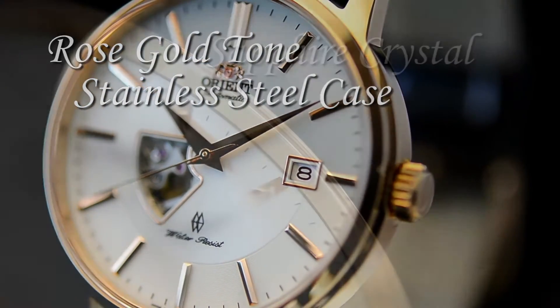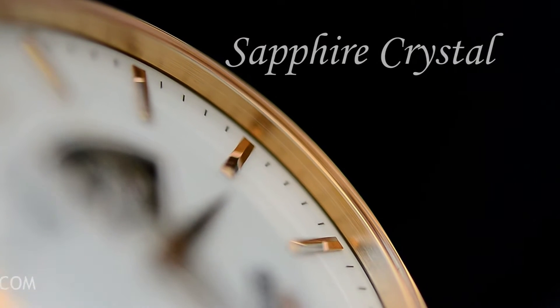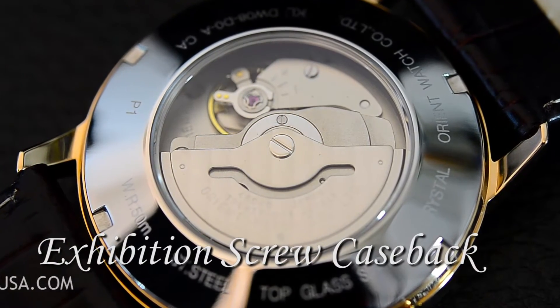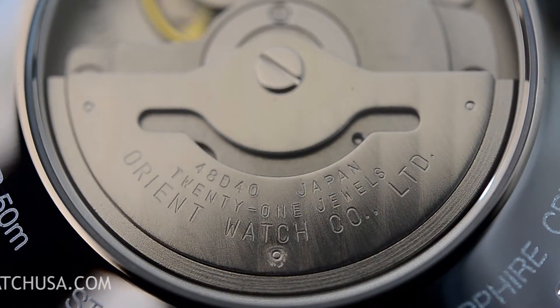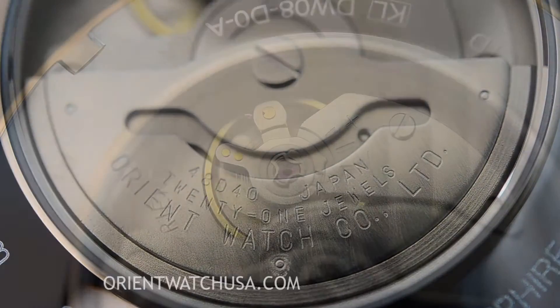The crystal is sapphire to keep the watch looking really clear, and there's an anti-reflective coating on this crystal. The exhibition case back allows you to take a look at the watch from the back, which basically lets you see the movement without taking off the case back.